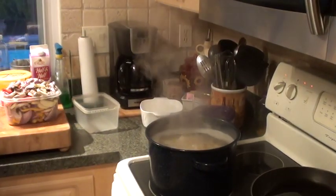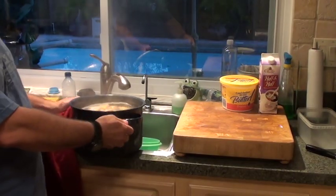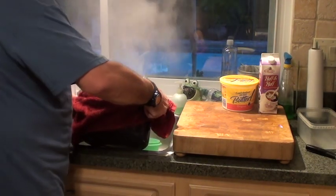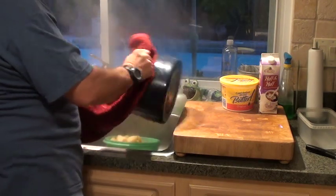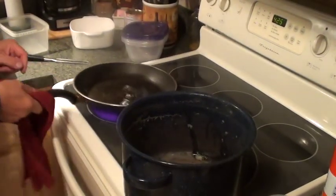My potatoes are done. I'm putting all my vegetables in the pan and turning the fire on. I've got my colander in the sink. I've got 4 and a half pounds of Yukon Gold potatoes here — draining them. Turning my flame off. I'm putting my pan on for the sauté.